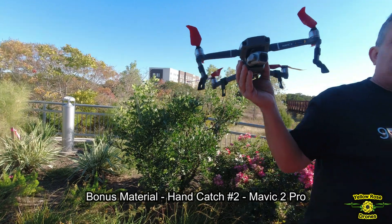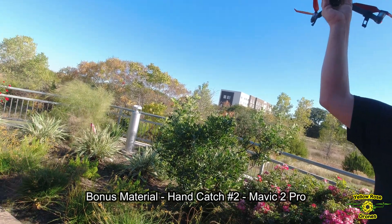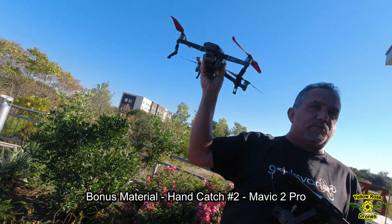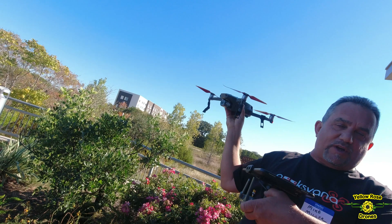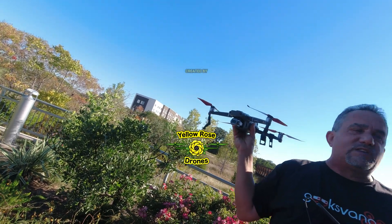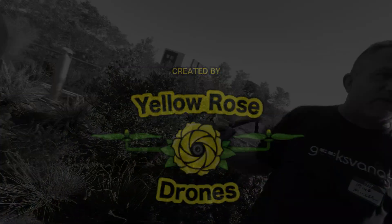Here's the thing that everybody always messes up: when the drone comes down, the obstacle sensors see your hand, so the drone goes back up. People let off the stick and do it again, repeating the process over and over. When they grab it, the drone wants to correct because it's a GPS drone feeling the movement, so the motors rev up. You have to hold down and don't stop holding down until the motors shut down. That's the secret — just hold on, keep holding, and it will shut down.